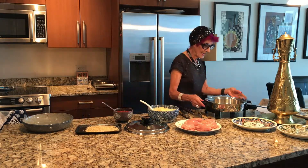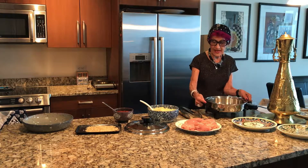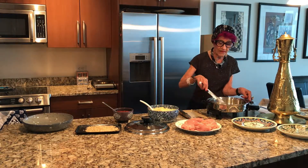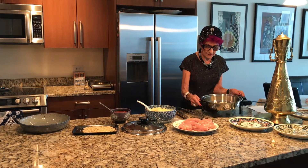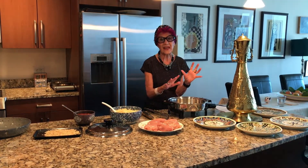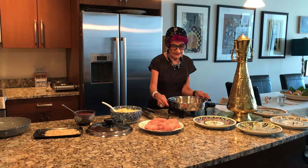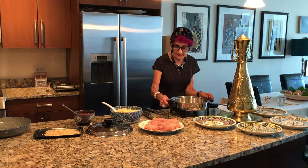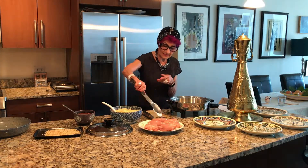And here we start. The garlic is in the pan and cooking, but not on a very high flame, because I don't want to burn it. And as soon as it gets that light yellow golden color — and I think it's the time — I'm going to put the chicken in.